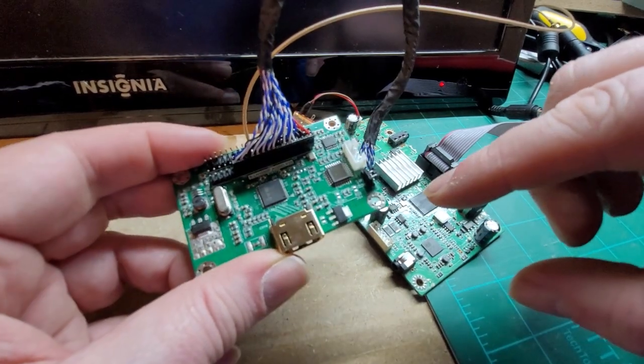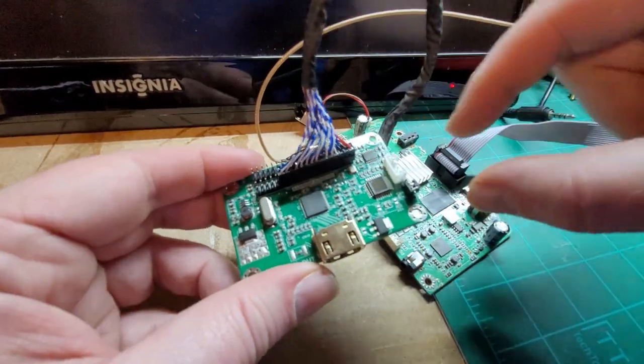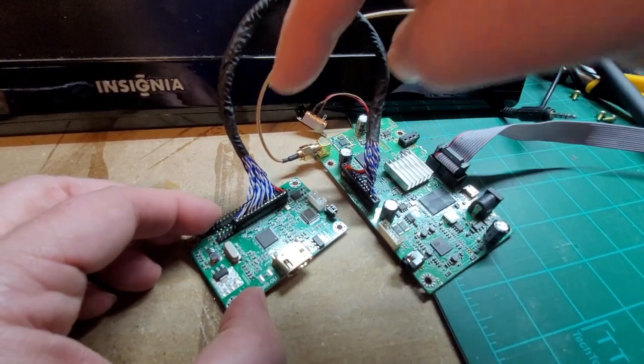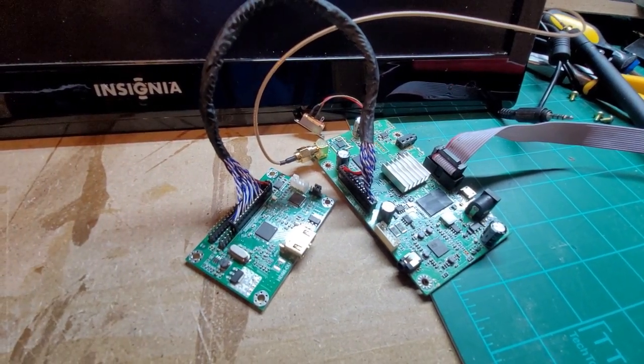You'll notice some jumpers on this board — they're already set up. Don't mess with the jumpers, leave them alone. Once you plug both ends up, you're set to go. Remember: pin 1, pin 1. If you don't do it right, you may fry your board, so make sure you have it plugged up correctly.